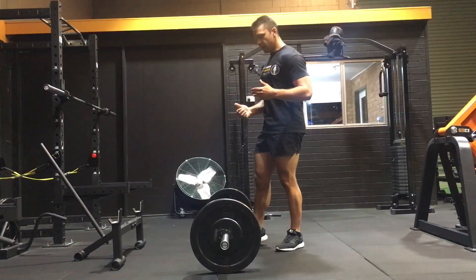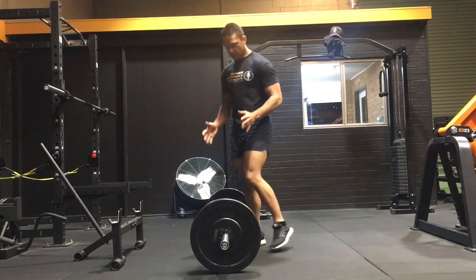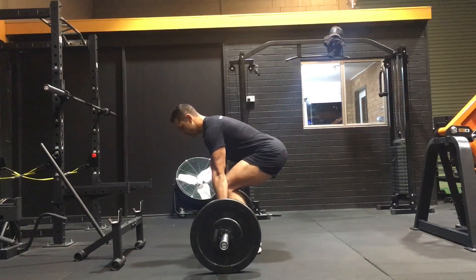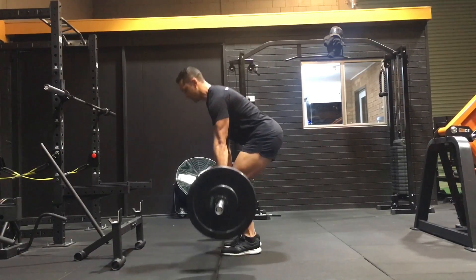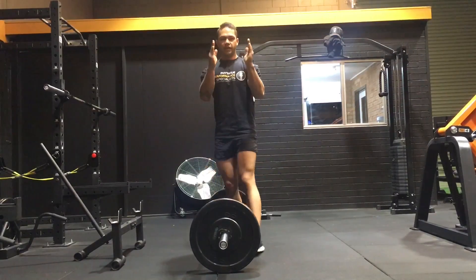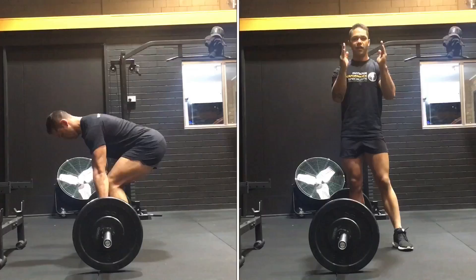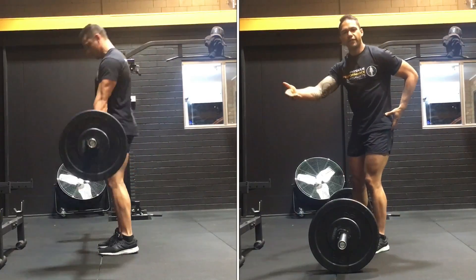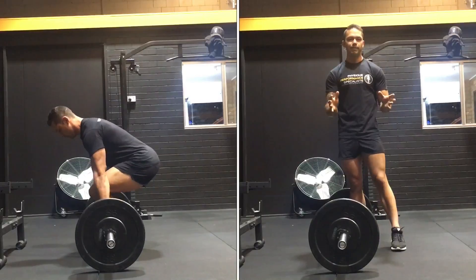If I squat my deadlift, I'm going to sit down with my knees flexing forward and pick the bar up in this fashion, which we see commonly in the gym. In that example, you can see that the bar is far away from my hips and my lower back, causing a lot of pull away from my body — which is why you get lower back pain when you deadlift.